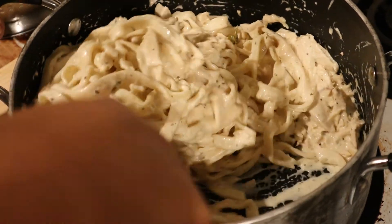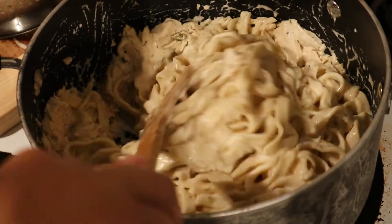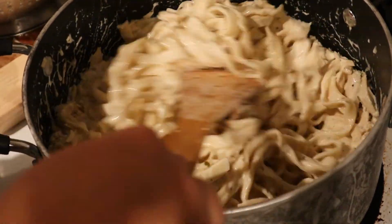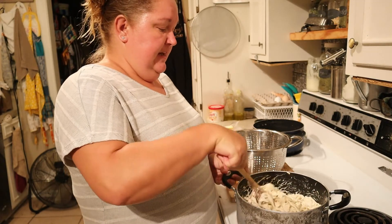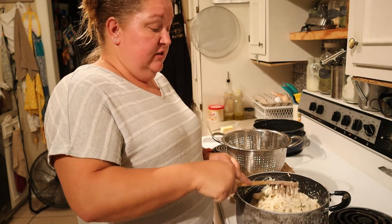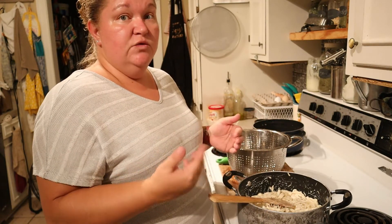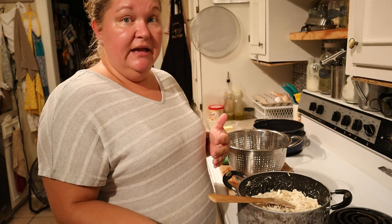Oh my goodness, that is so yummy! Made from scratch — the pasta is homemade, the chicken we cooked ourselves, and we made our own alfredo sauce. You won't find this at Olive Garden! If you want a side, you can do Parmesan corn, which is really good. We usually stick to basic green beans since we have so many. I'll warm them up with some minced onion and maybe some bacon, though since I already have chicken in here I'll probably skip the bacon and just use salt and pepper.